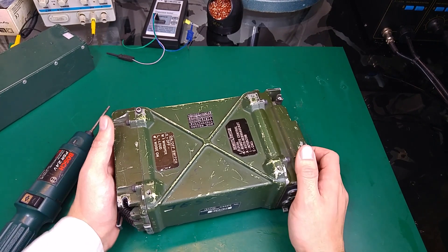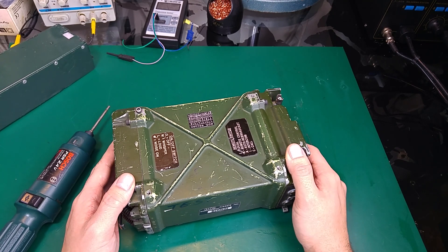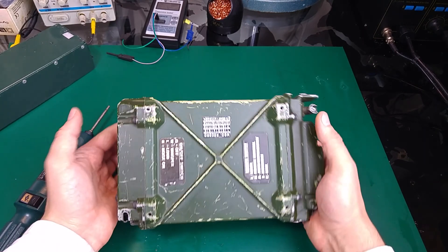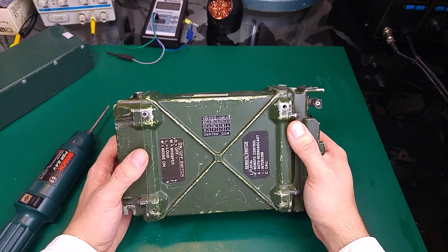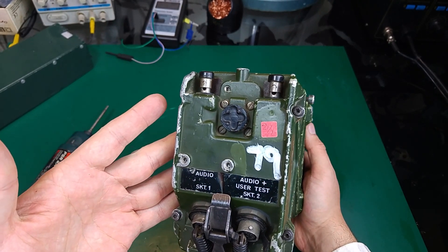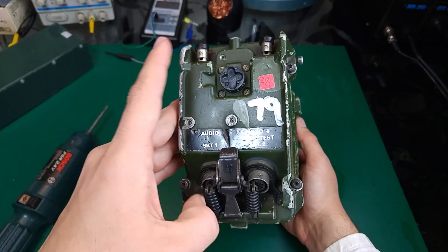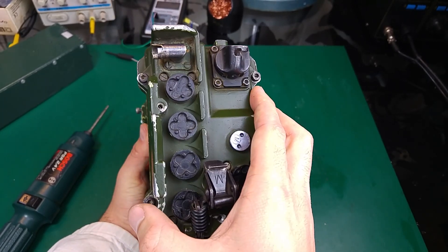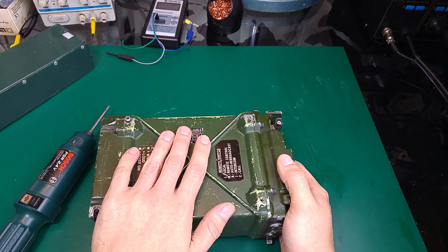Hello, today I would like to show you how to open the PRC351 or the RT351. Opening is extremely easy because it's just 8 bolts, which is an absolutely amazing design. You just remove 4 bolts from one side and the other 4 bolts from the other side, and we can pull the internal part from the chassis.